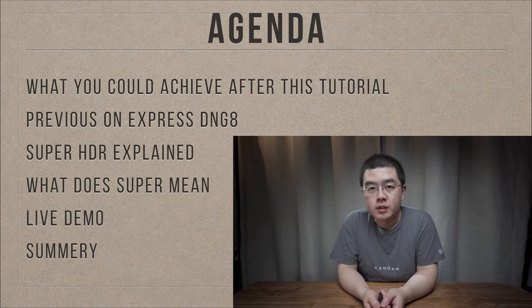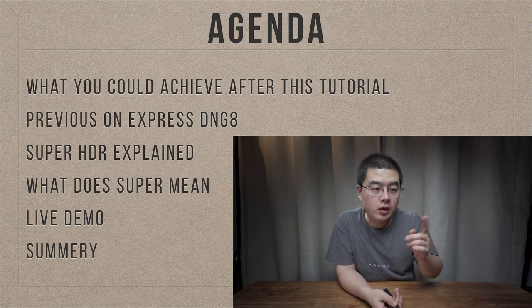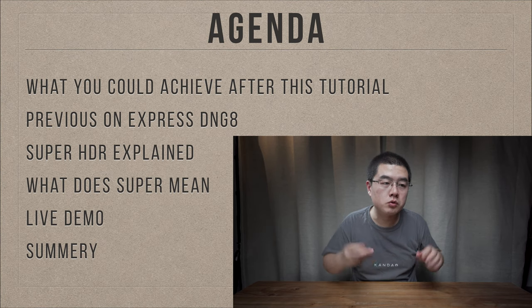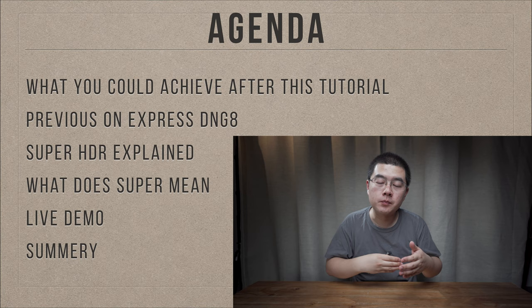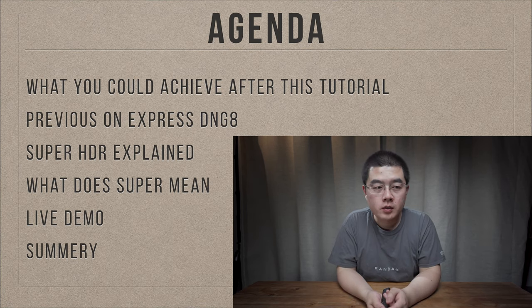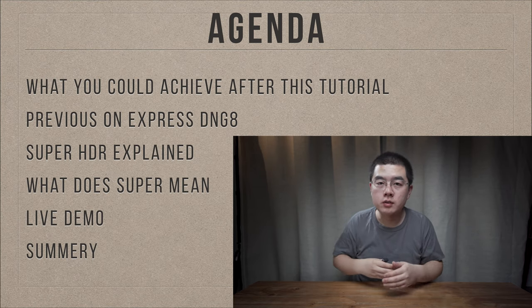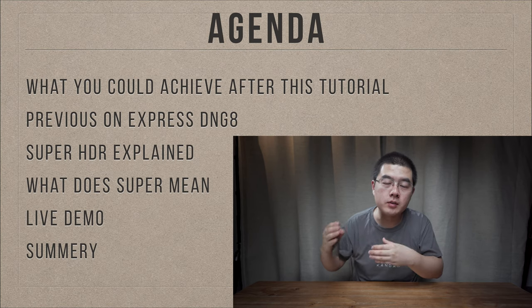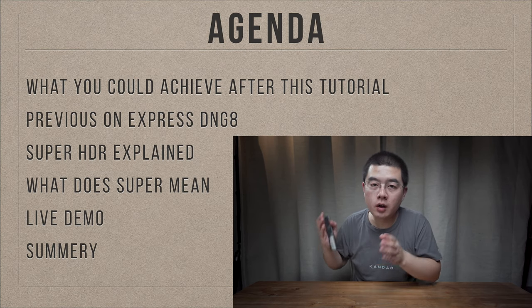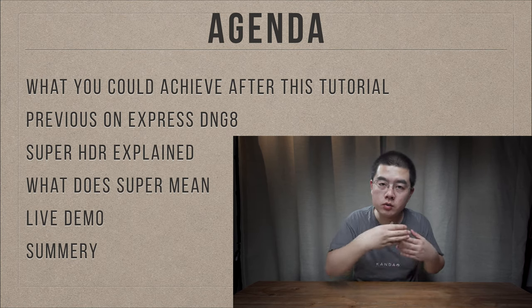The agenda for today is not very complicated. First, I'm gonna share with you some results you can achieve after this tutorial - the result will be very stunning. Second, we're gonna have a review on Express DNG8 because Super HDR works on the basis of Express DNG8, which is another great feature in this firmware upgrade that we covered in our previous tutorial.